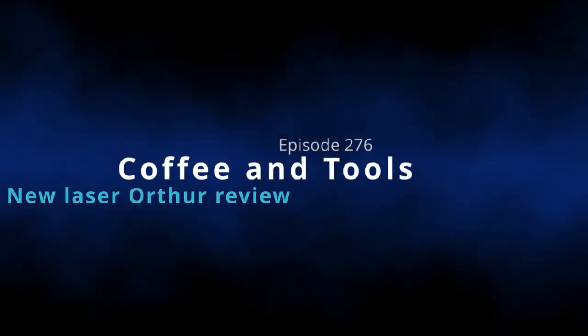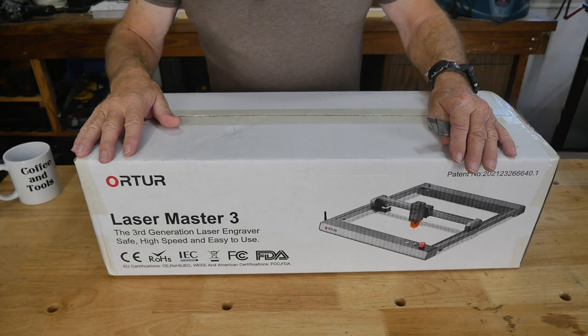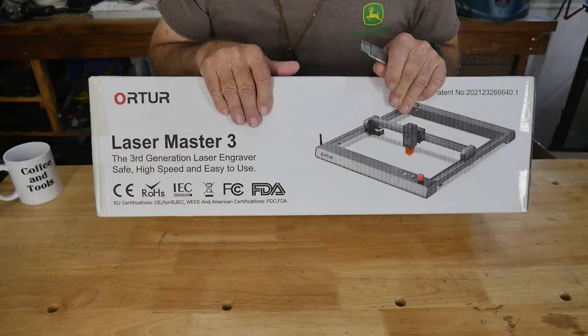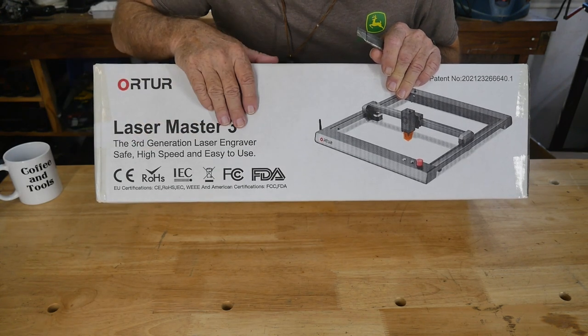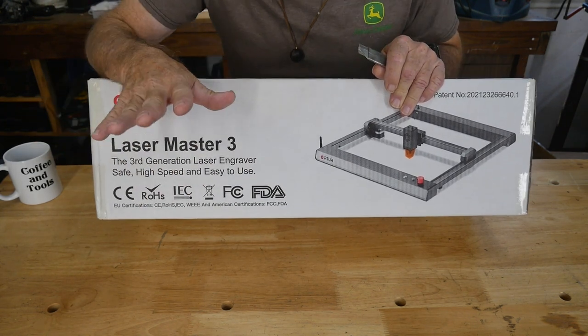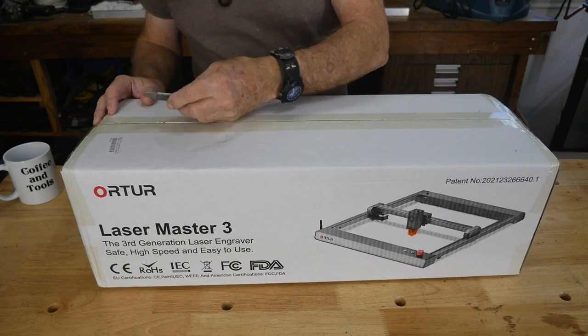I'm pretty sure I know what's in that box, but this one is an unknown. So we're going to put this all together today and see what we're into here - it should be interesting, so hang with me. We're going to open this one up first because we pretty much know what we're looking at here. This is the new Laser Master 3, the third generation laser engraver, and it's supposed to be safe, high speed, and easy to use. Let's open it up and take a look at the contents.